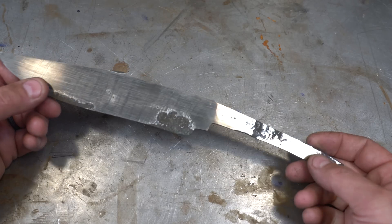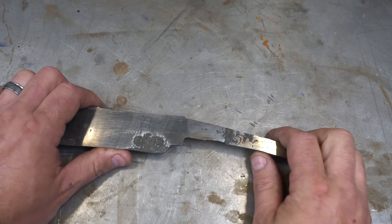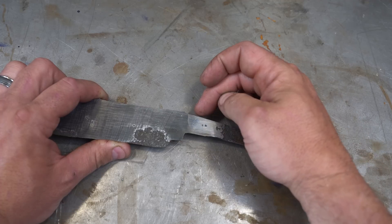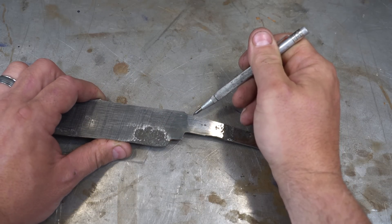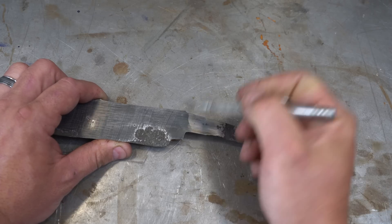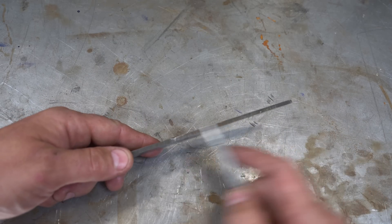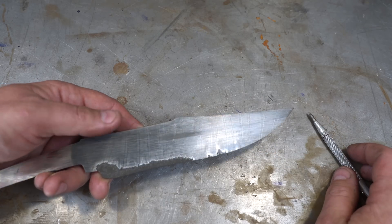We're ready for the next step. The very first thing I want to do is fix up this tang. One thing I forgot to mention last time is there's going to be a guard here. The guard is usually three-eighths thick, so where your handle starts is about here. I can bring this down a little bit. We need to file the edges nice and flat and even. Next we're going to do is the false edge — we're going to mark that with a scribe and then do the edge.